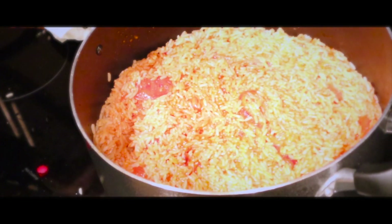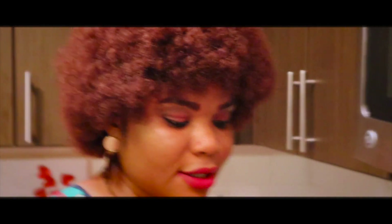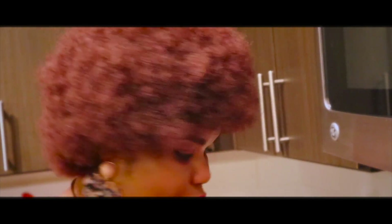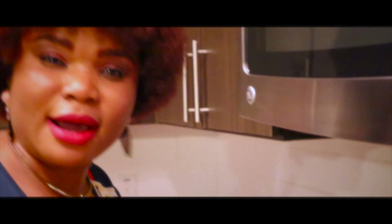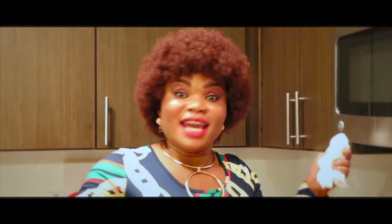I didn't show you guys that I added a little salt to it, salt and the other seasoning and a little pinch of thyme. I showed you when I put it on the chicken but I didn't show you when I put it on the rice. So yes, this is it for now — I'm just going to leave this one for about another 15 minutes and come back.